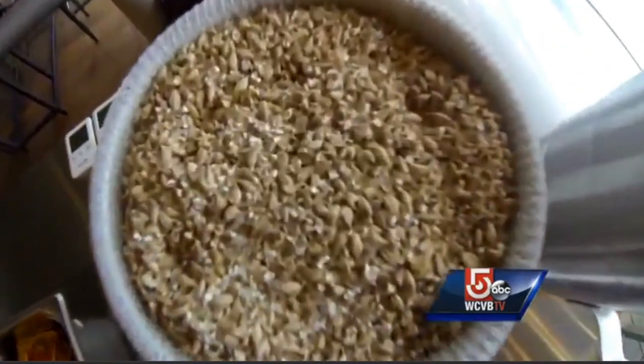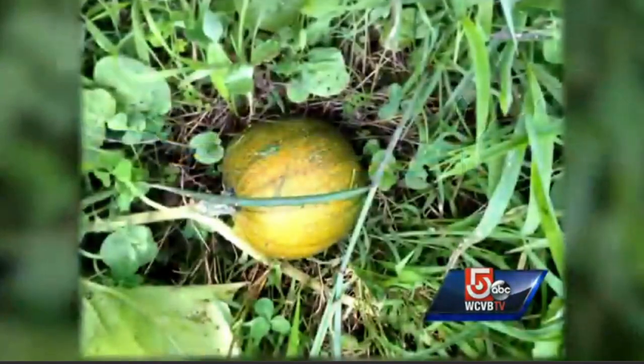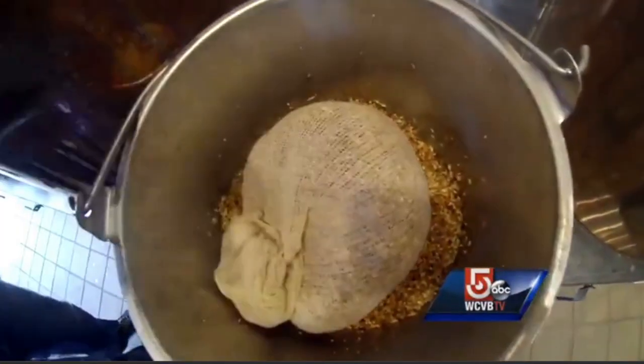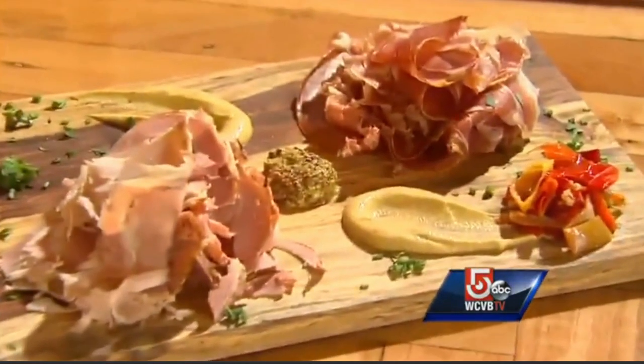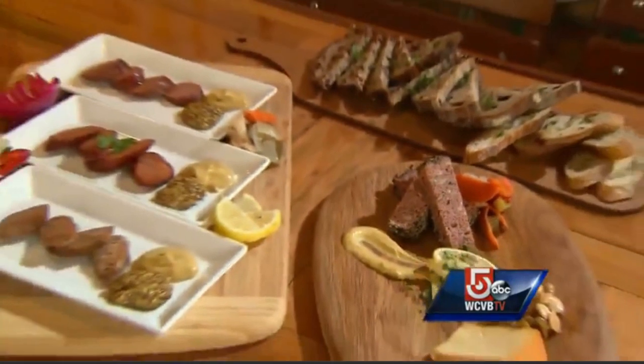Many of these ingredients come from Hopsters' farm in Dudley. The leftover barley goes to their pigs — there's still a lot of great sugars in that barley, and the pigs love it. And Hopsters loves its pigs, serving up their own mouth-watering, locally-made charcuterie.